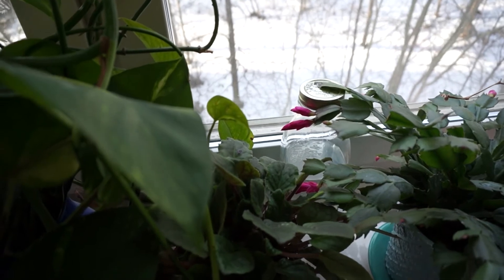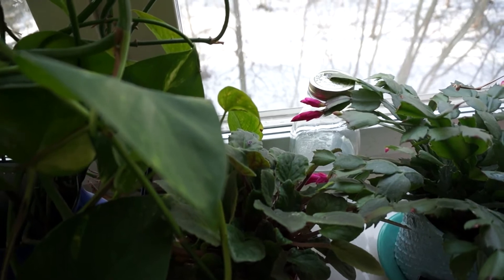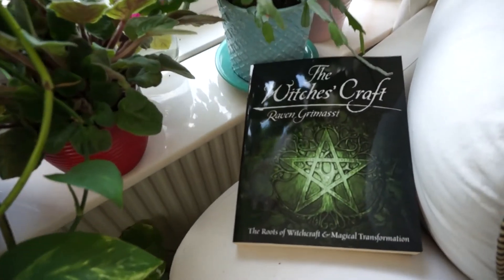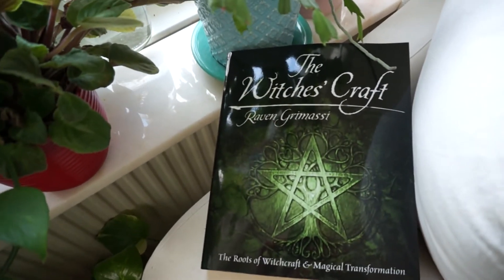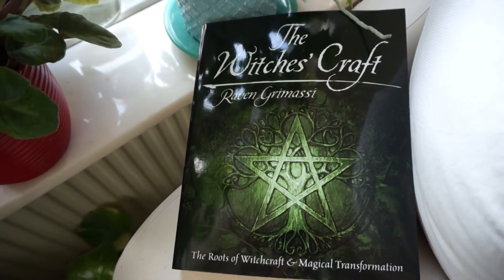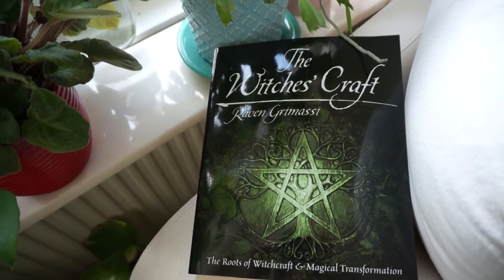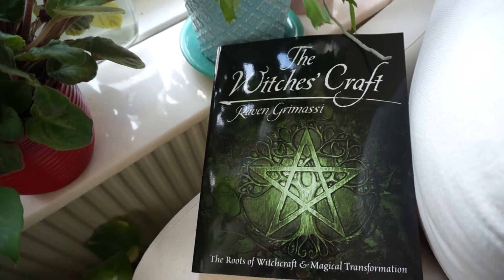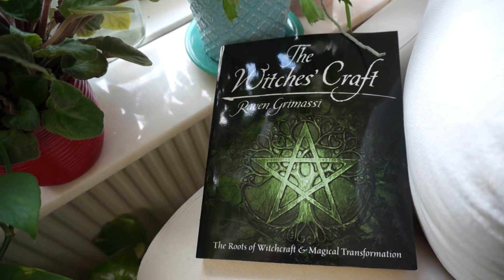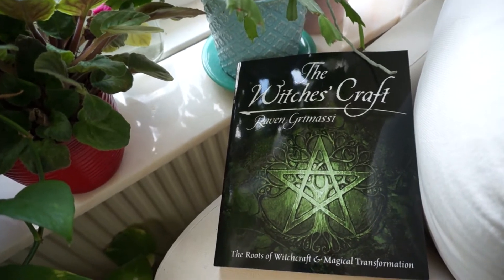Then your water is ready. It is not superstition or some rubbish that I am talking about. In this book by Raven Grimasi there is information about the influence of the rays of the moon on the structure of ordinary water. There is some scientific information.